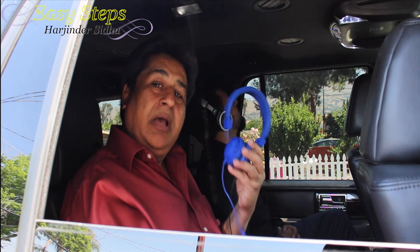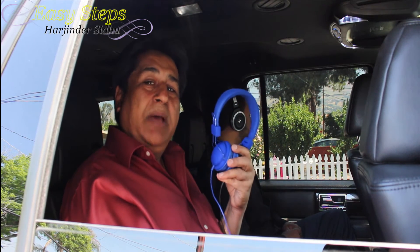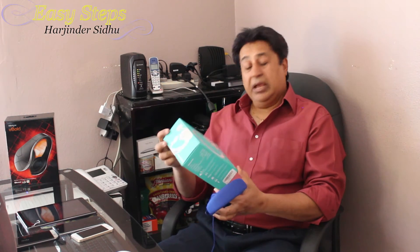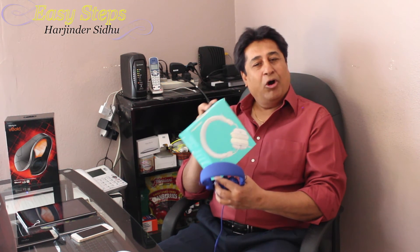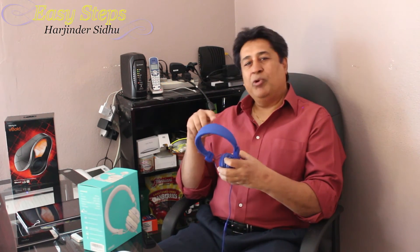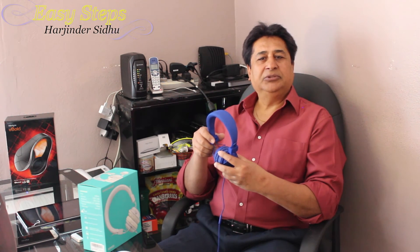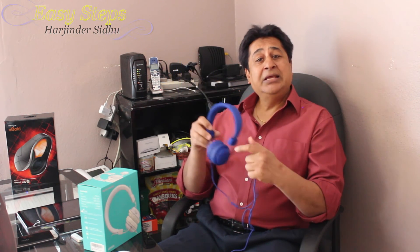I'm going to include the Amazon link under my description. I have to say that Soundintone has partnered with Easy Steps, and I really appreciate them. Any time you buy from Amazon using my link and include the coupon code, you will get a 20% discount.